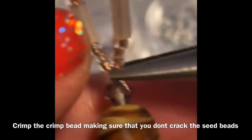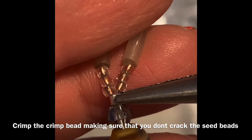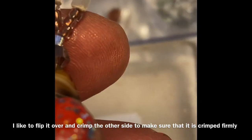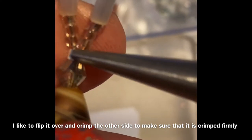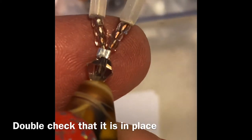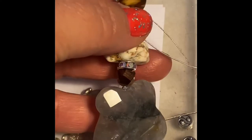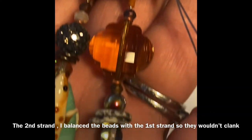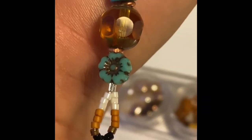Pull firmly, make sure the whole strand is taut, and now crimp the crimp bead with your needle nose pliers — being very careful not to accidentally crimp the seed beads because they are glass and will break. I like to flip it over and make sure I get each side of the crimp so I know it's going to hold. Then cut the extended tiger tail wire flush to the bead with your wire cutters.